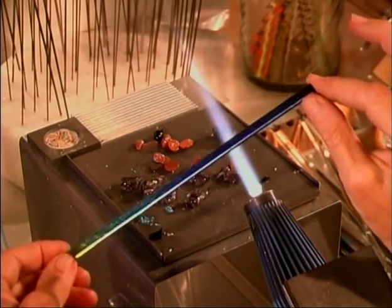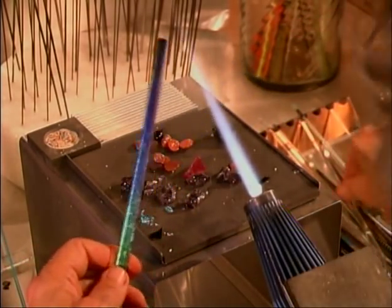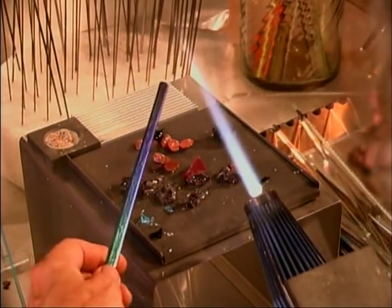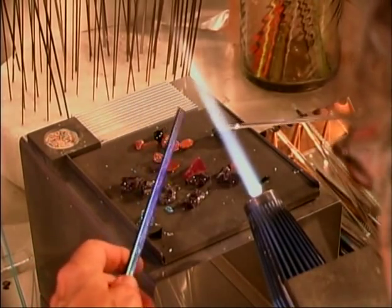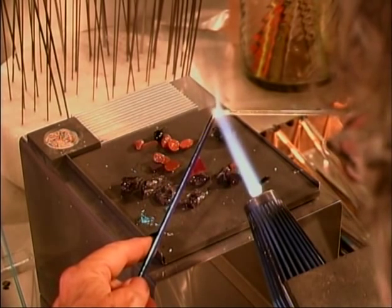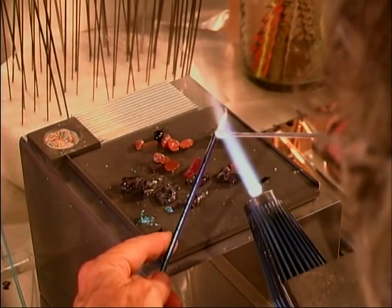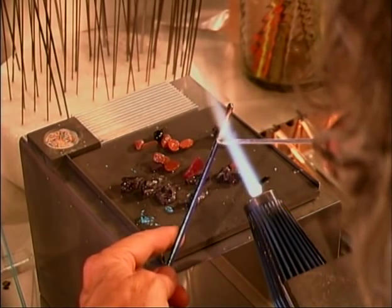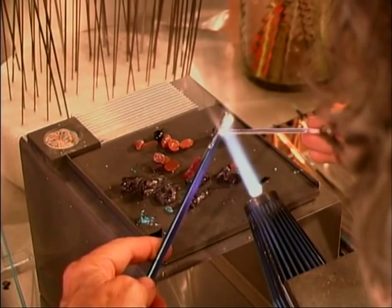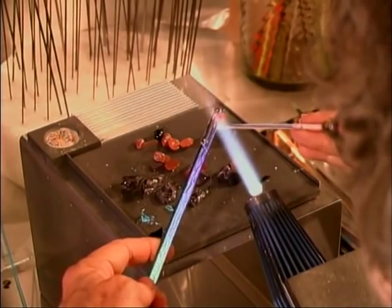So now I have my dichroic like this — this is a hefty piece. I'm now going to show you how to case it, because you really have to case it; otherwise if you put the dichroic in the flame you're going to simply burn it off. When you're putting your clear on you've got to really push it into the glass — you keep your glass below the flame, not in the flame — and you have to really push the clear glass down onto the dichroic because it'll ride up and off if you're not careful.